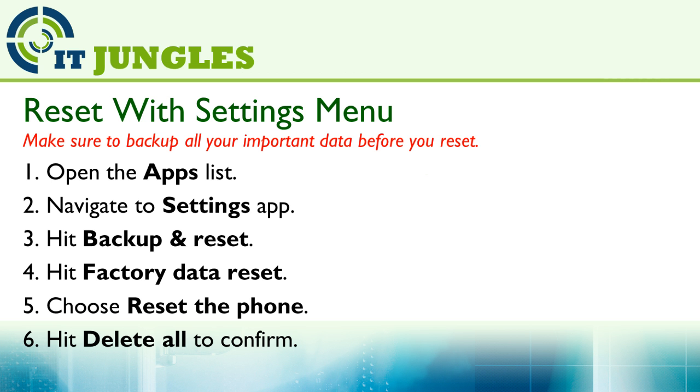You can reset your device using the settings menu. This option is available when your phone is still operating as normal. First, open the app list, then navigate to Settings, then hit on Backup and Reset, then hit on Factory Data Reset, and choose Reset the Phone. Then tap on Delete All to confirm.